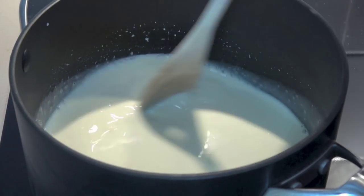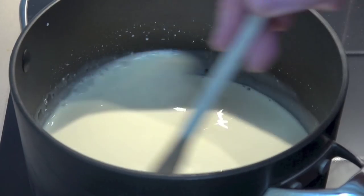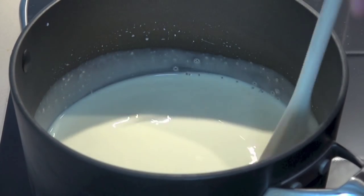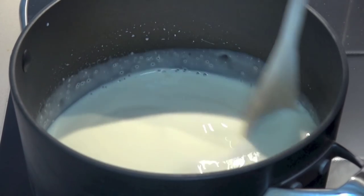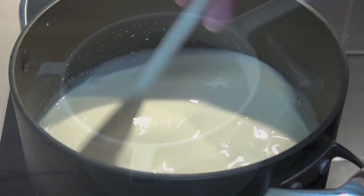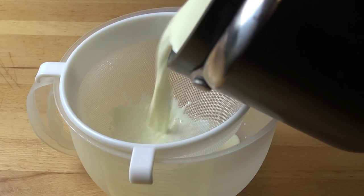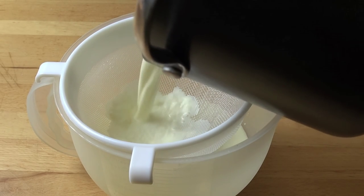We're just going to cook this, stirring for about 10 to 12 minutes over a low heat until it's almost at the boiling point. Once we get there we can turn off the heat, set this aside and allow it to cool for another 10 minutes and allow those vanilla flavours to infuse. Then strain the milk mixture into a heatproof jug and leave this aside while we work on our other ingredients.